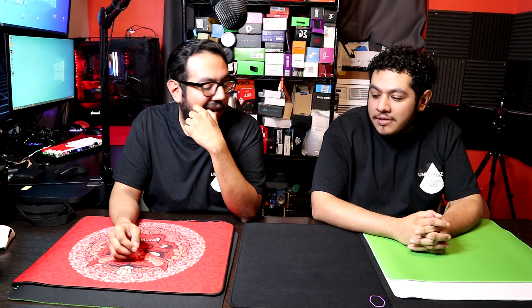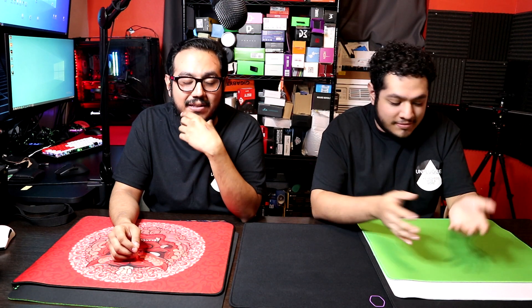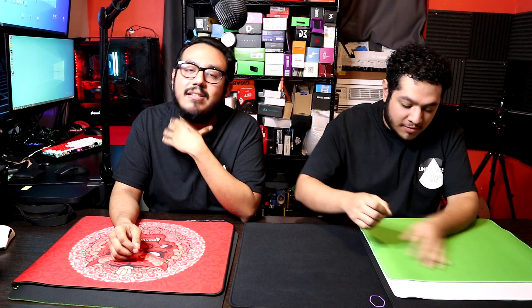As I stated before, this is a very anticipated video. It took us quite a few months to really test out basically a whole bunch of mouse pads. We have a lot of mouse pads, so we tried a lot. We really had to go back and see which ones we really like and which ones stuck out the most.